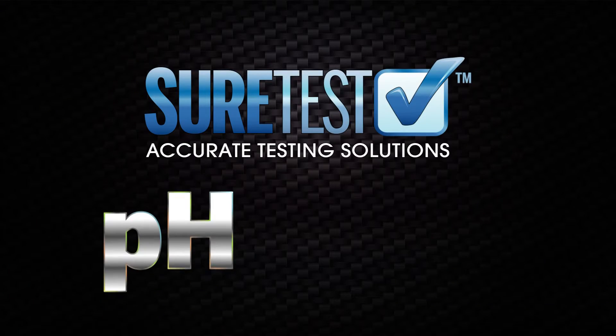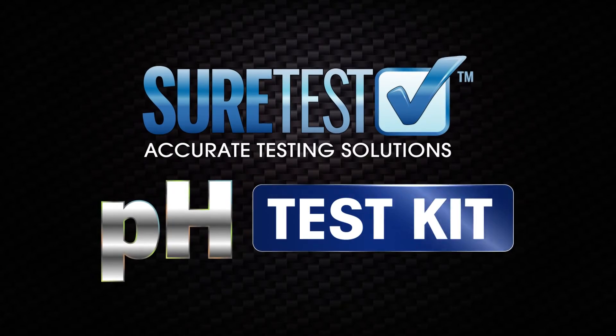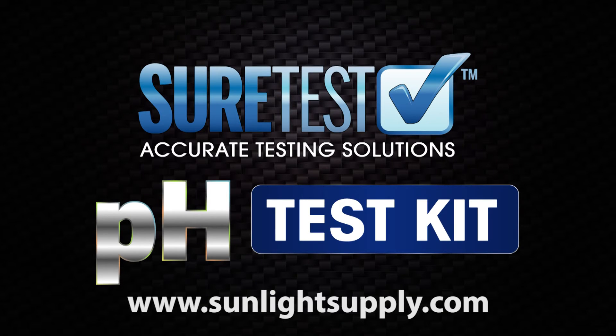For more information on the SureTest pH Test Kit and other hydroponic and indoor gardening products, go to sunlightsupply.com or visit your local garden retailer.